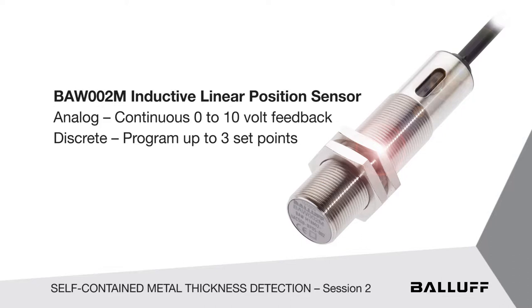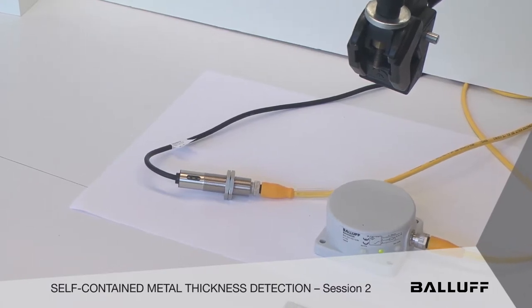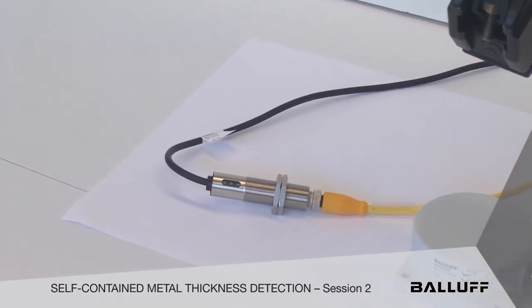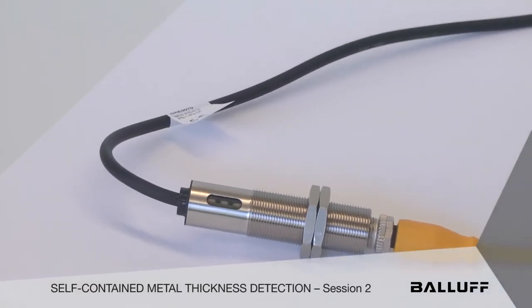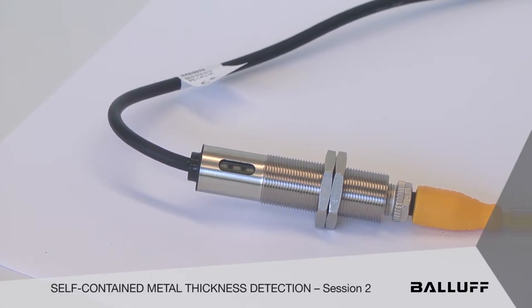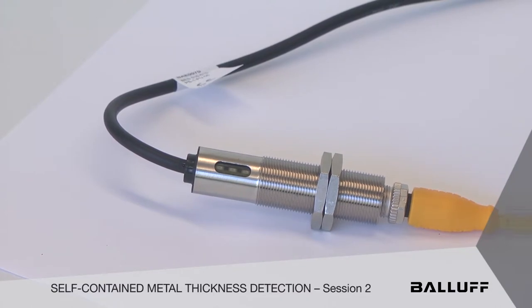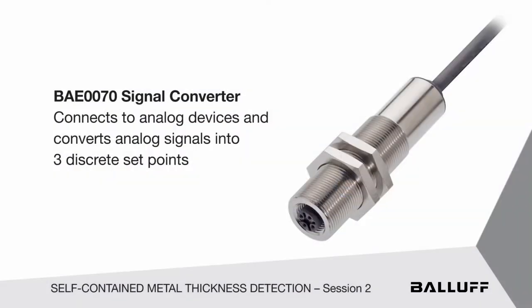It eliminates an extra cost for an analog input card into your PLC. But there's another little tool that you might find interesting. What you're looking at right now is basically what looks like the same unit — 18mm in diameter with three discrete set points built in — but it's actually a receptacle. Any analog device that BALF manufactures can plug into this receptacle, and you can convert this signal into three discrete set points if you so wish.